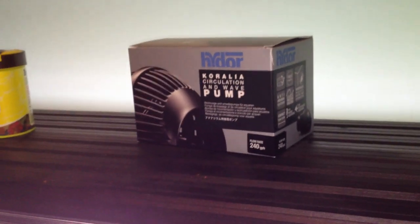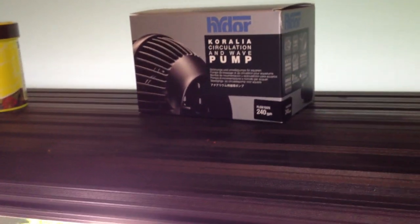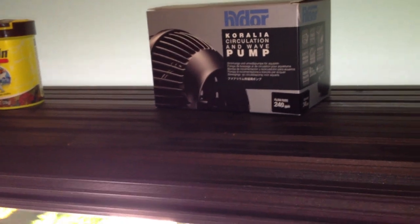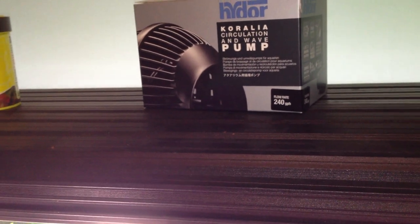The main topic is water circulation. I picked up the Hydor Nano 240. I could have picked up the Hydor Nano 425 for about $3 more — I could have gotten a lot more flow rate for $3, but I didn't. Here's why.